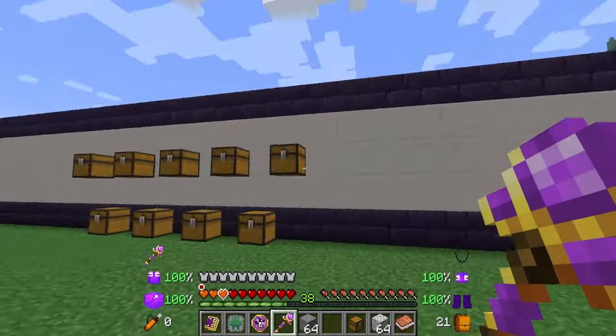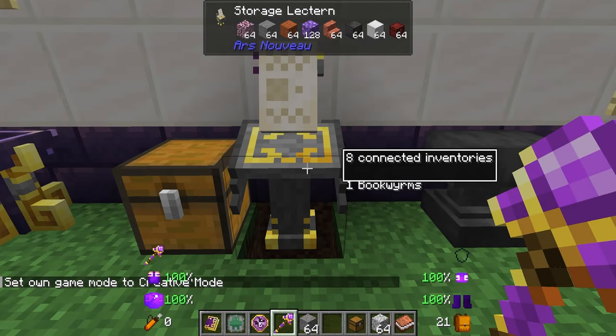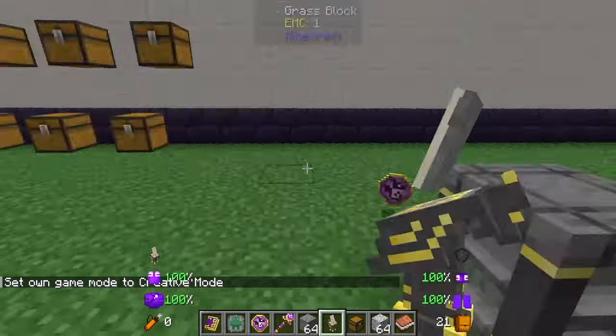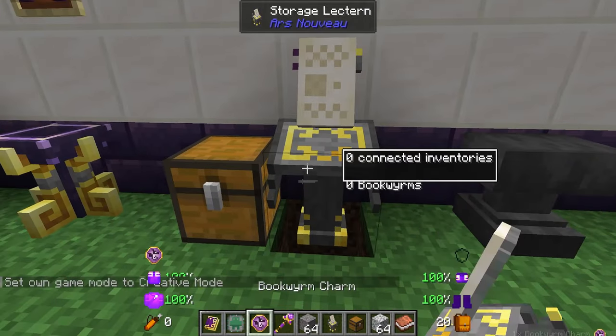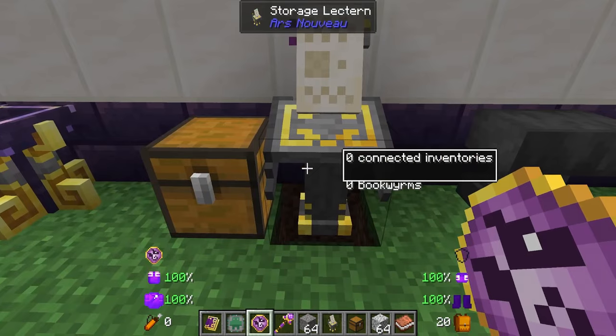Now the annoying thing is it says these inventories are still connected, but with only one bookworm we've reached the maximum number — so you don't want to break anything without actually removing your link first, otherwise things can break. In creative mode if you end up breaking your storage, all your bookworms are going to turn back into their charms that you can just pick up, and then you'd have to basically start the process over again — so really make sure you remove everything first.